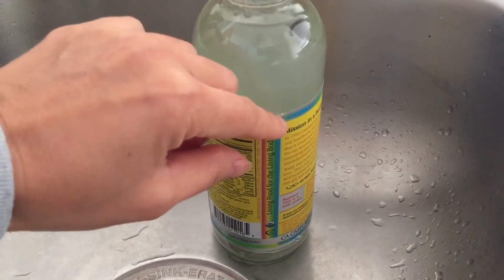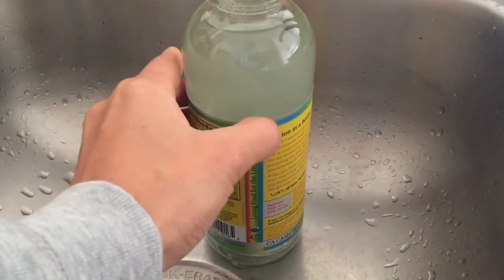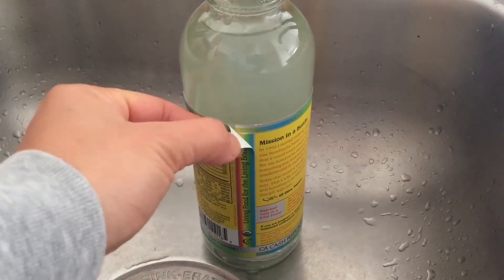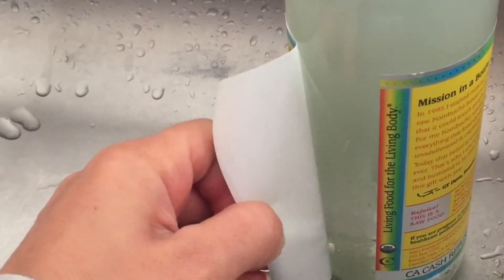It's been about a minute and a half and I'm gonna locate the seam. Be really careful because this bottle is really hot. You'll be able to easily peel back the label.